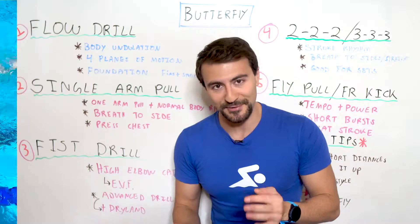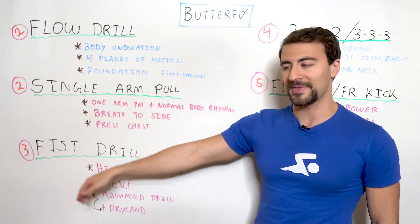You might be thinking, why would I do that? Butterfly is hard enough — why do you want less surface area? The reason is simple: we're focused on the early vertical forearm, the high elbow catch.